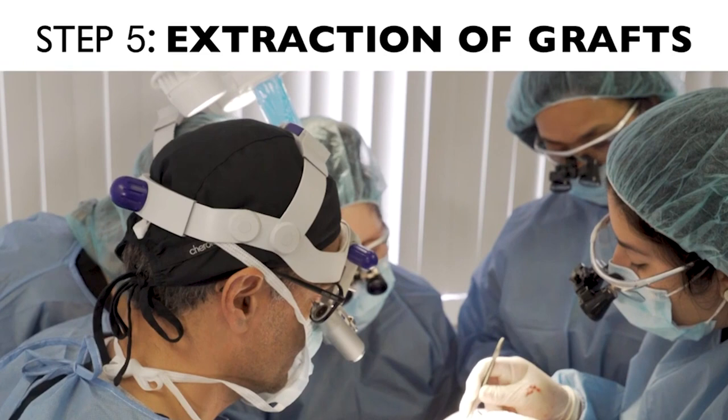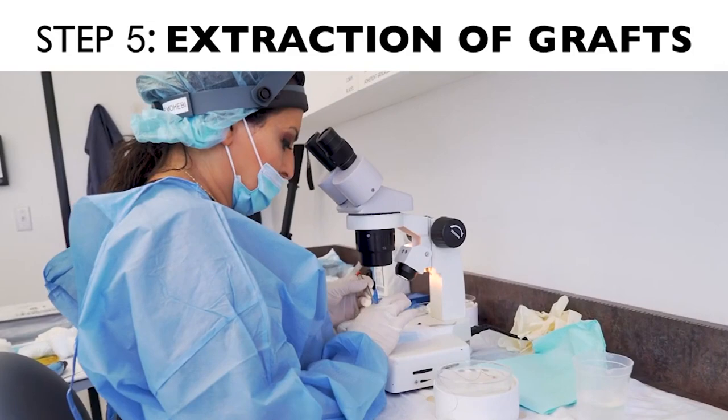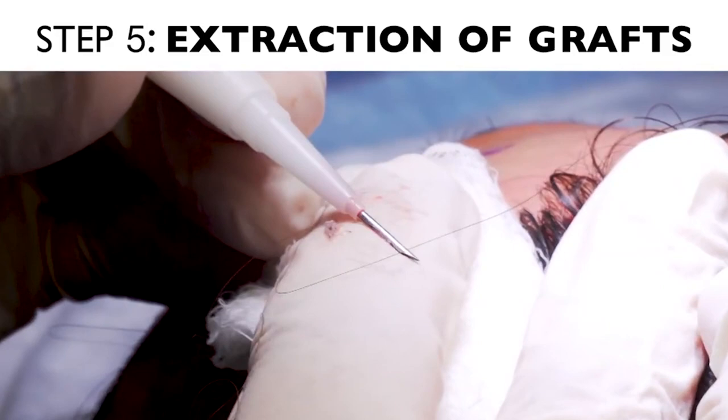The team of technicians will help the surgeon collect the extracted or excised grafts. They collect them, prepare them on the microscope, look at them, make sure they're all intact, and then deliver them to the placing team — sometimes as the grafts are still being harvested.